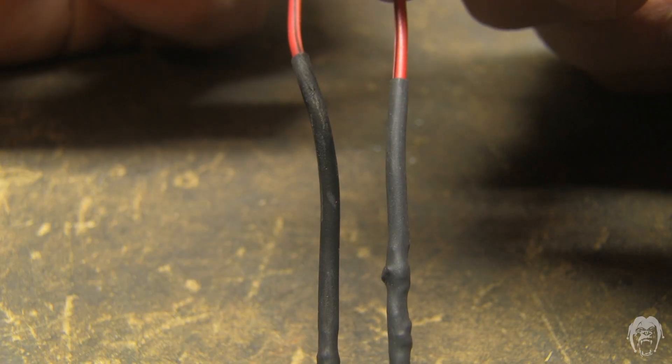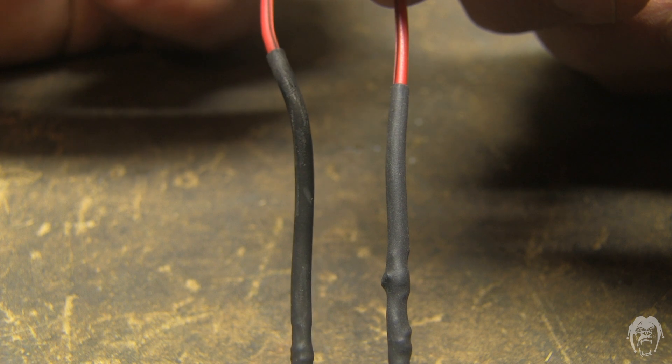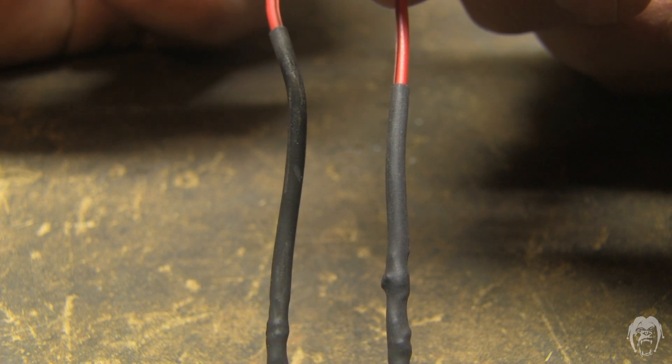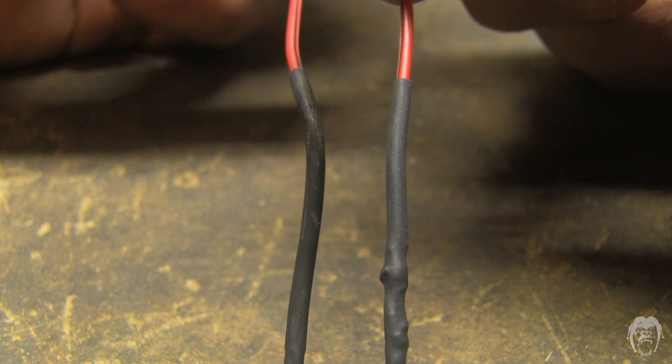On the right I used a heat gun on the heat shrink; on the left I used the lighter. As you can see, the lighter charred the heat shrink, so over time this will degrade and fall apart. That's why I prefer to use the heat gun — a lighter will work in a pinch, but be careful and don't overdo it.